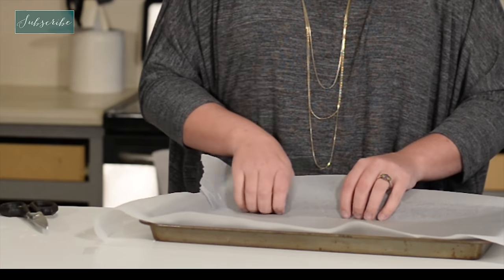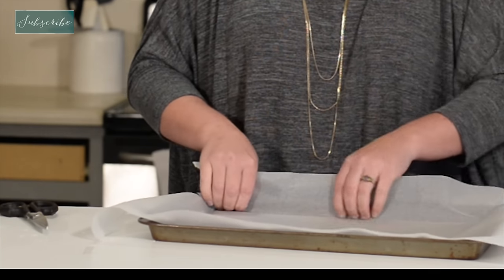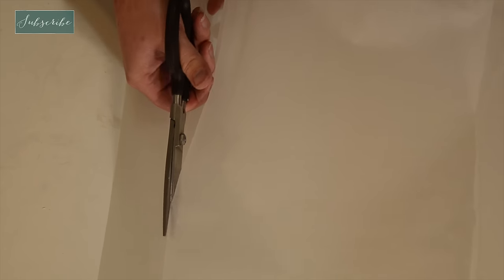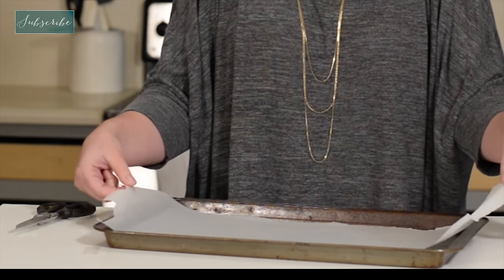The very first thing that we need to do is to get the pan ready for the chocolate. I'm going to measure where this edge is right here, and then go over and kind of stick my fingernails into the other edge. And then you can either rip it or cut it or leave it folded. We want to leave both ends there so we can have something to grab and pull up with.